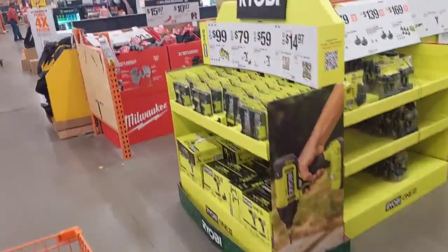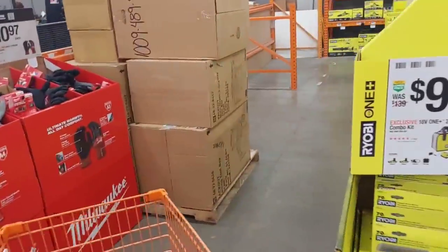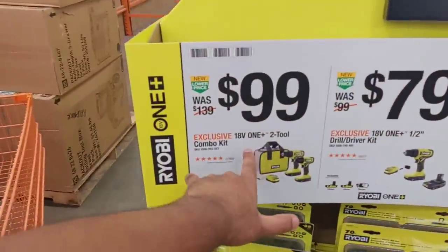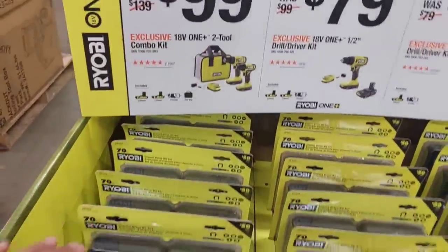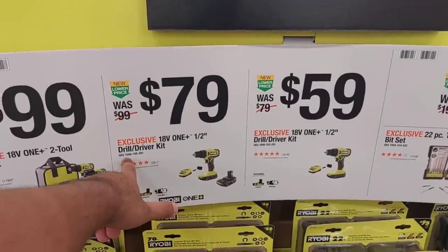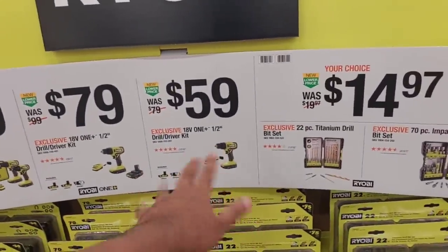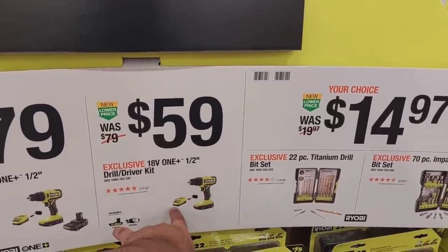Ryobi is the first one to be shown. The Ryobi end cap starts here. First deal they have is $99 — was $139, dropped down to $99. Second deal is $79 for a driver kit. Remember, both of these kits are brushed, not brushless, so they're only for DIY use.